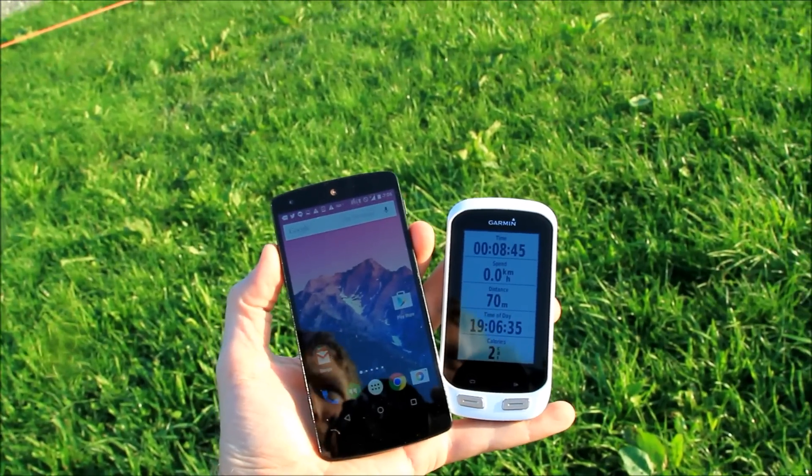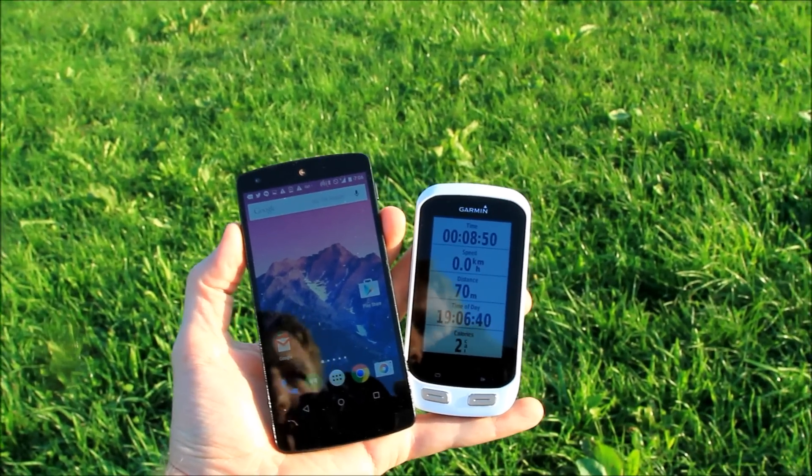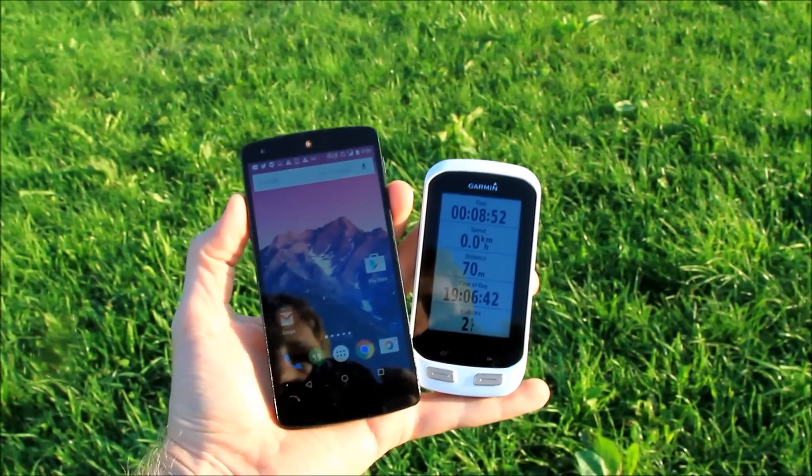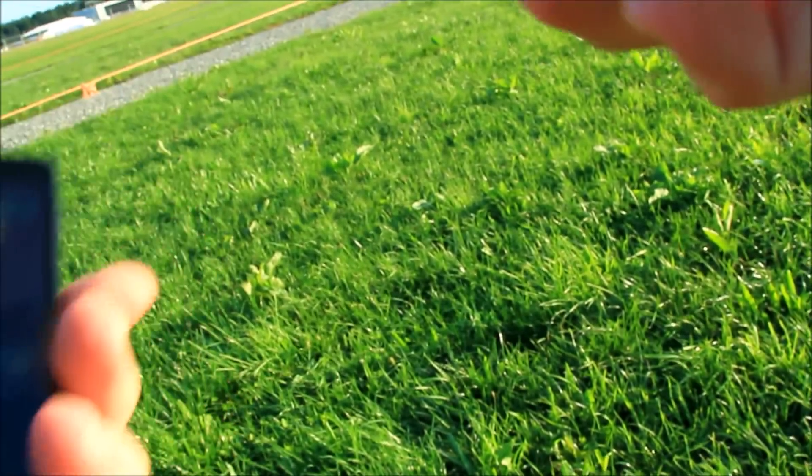To trigger it, I'm just going to simply shake it a bunch, and that should go ahead and trigger the warning. I'm going to put the camera off to the side for a quick second, and you'll hear it trigger within about 10 or so seconds after that. Now I'm going to go do it — just shake it kind of hard.